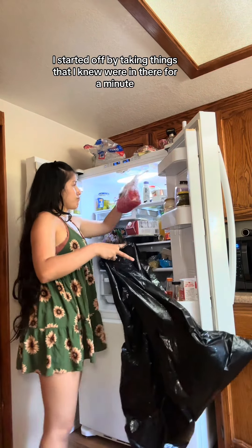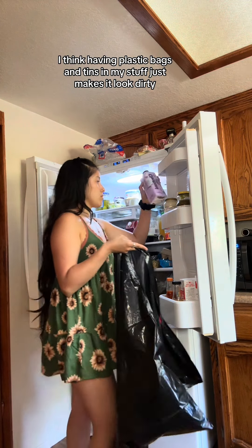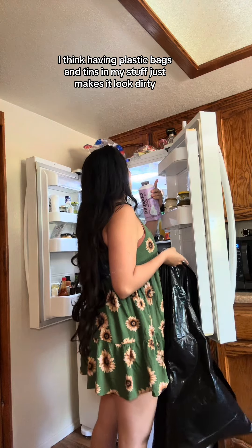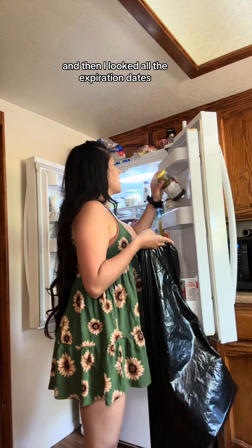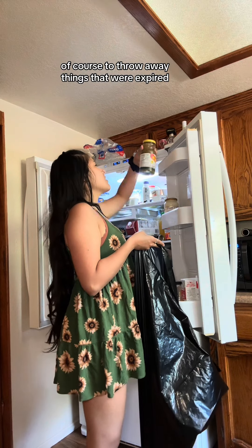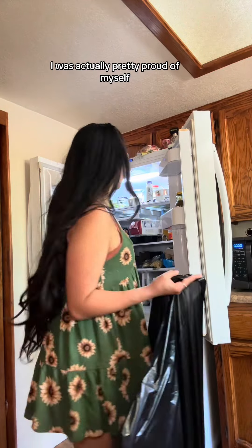I started off by taking things that I knew were in there for a minute, expired or not. I think having plastic bags and tins in my stuff just makes it look dirty. And then I looked at all the expiration dates, of course, to throw away things that were expired. There was only a few things — I was actually pretty proud of myself.